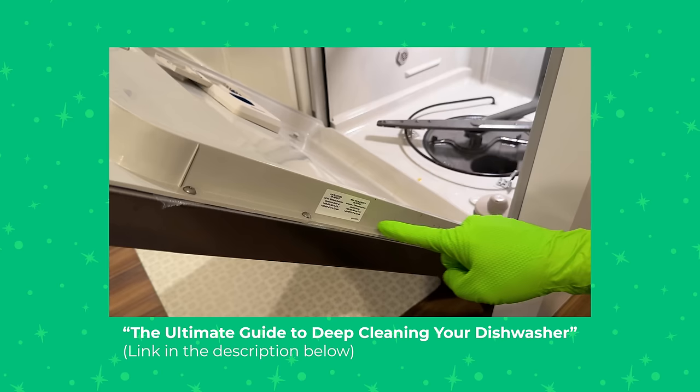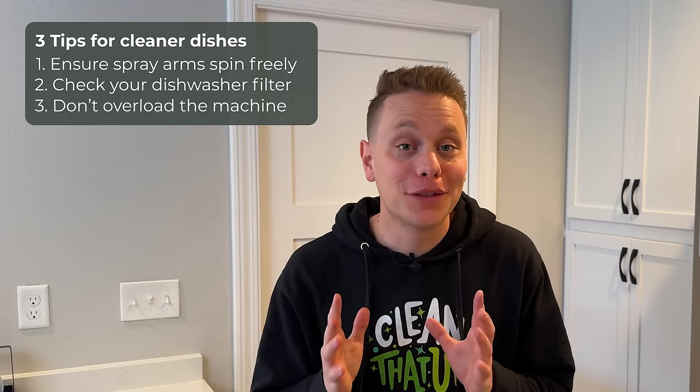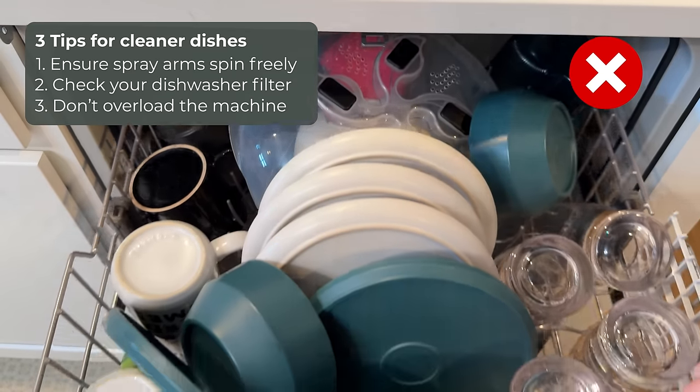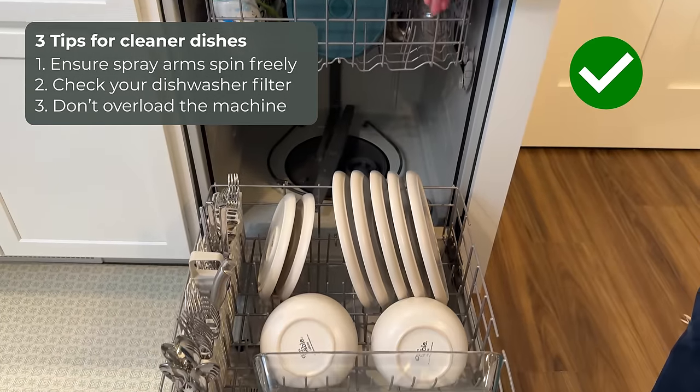If you want a full step-by-step guide on how to clean your dishwasher and filter, check the link in the description. Number three: don't overload your dishwasher. Everything needs adequate room so water and soap can reach all the cracks and crevices. If you put too much in, you'll just have to re-clean the dishes once it's done.